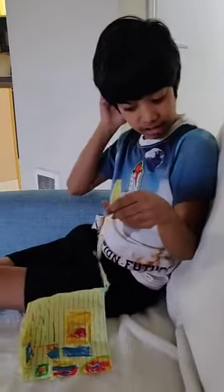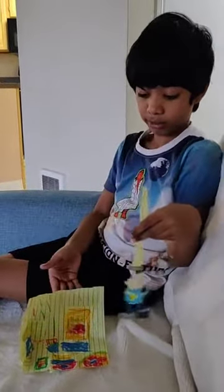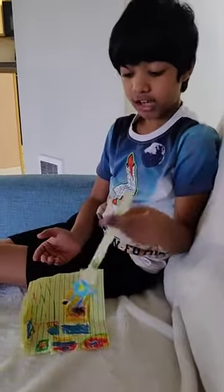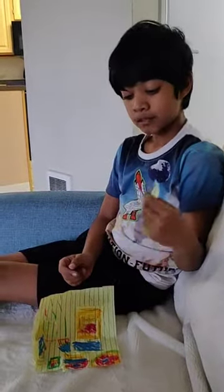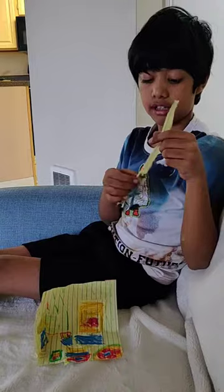Hi guys, today we're just going to show you the Dogman with the playset. I added like a character over here, it's Dogman.